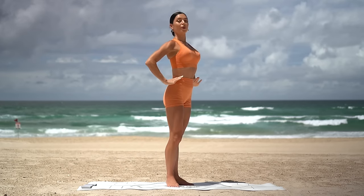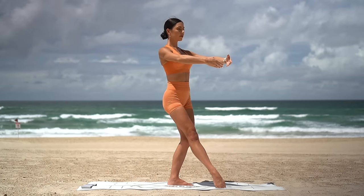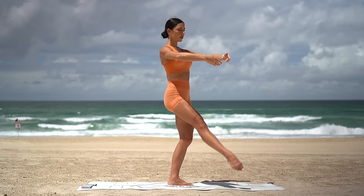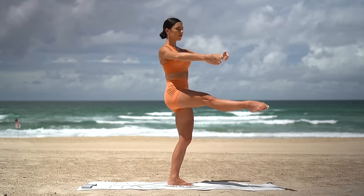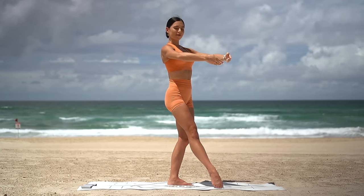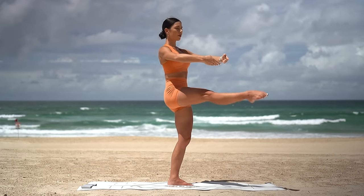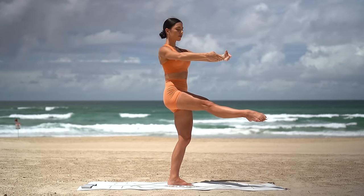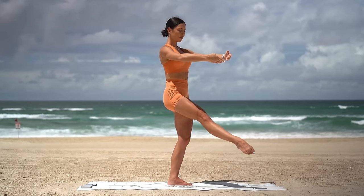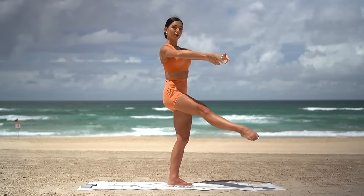Bring your heels together with your toes turned out. Bend your knees and extend your right leg forward. Reach your arms in front. Exhale lift your right leg, inhale lower. Really try to straighten through your right leg as much as you can, engaging through your inner thigh muscles. Keep standing up nice and tall, shoulders down and back and belly engaged. And last one. Hold your leg lifted. Ten lifts up and up: eight, seven, really point through those toes, five, four, little higher, three, two and one. Excellent.